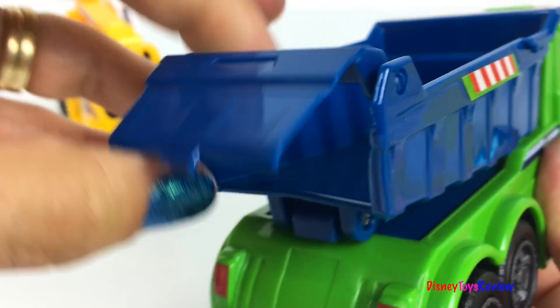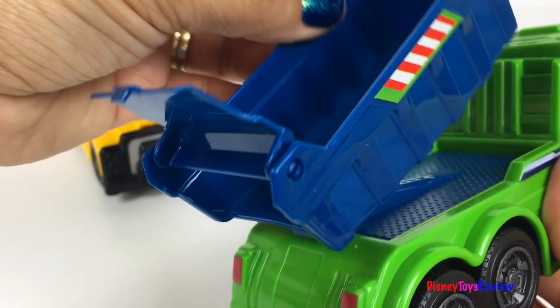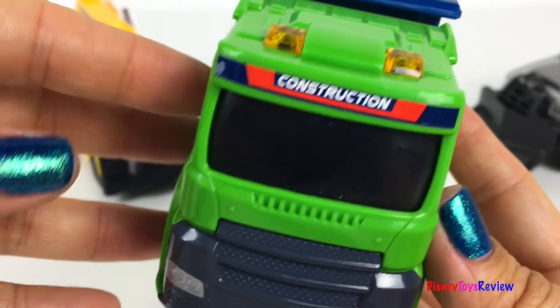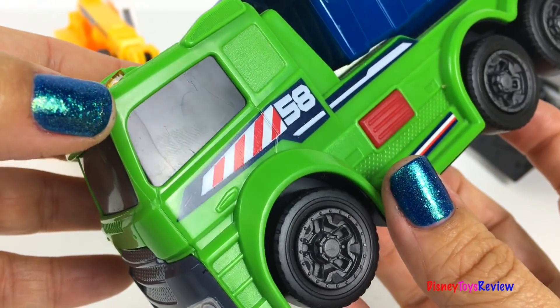You can also open the back and lower your load. This green truck is lots of fun!